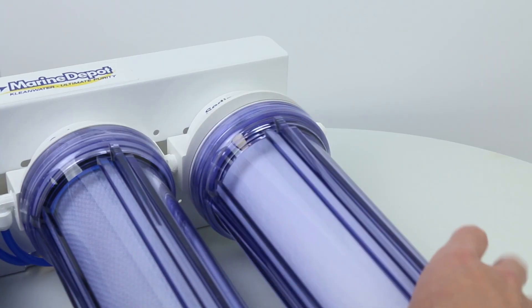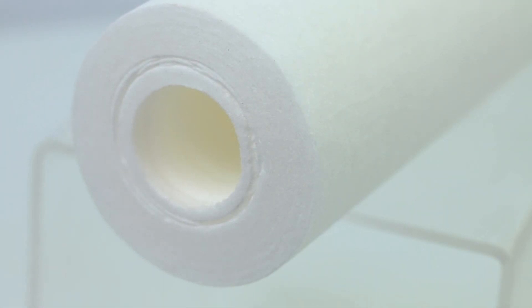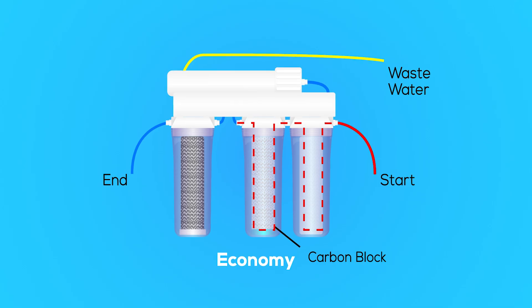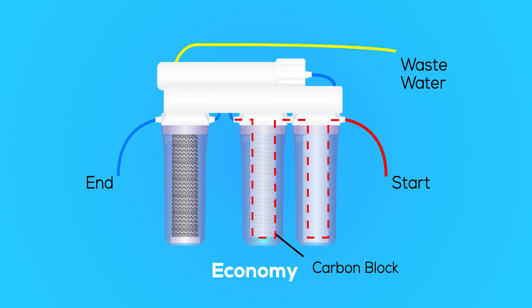The sediment filter serves as the first line of defense and will physically remove large particles from the water by mechanical filtration. Once this first stage is complete, the water then passes through the second stage, a carbon block.